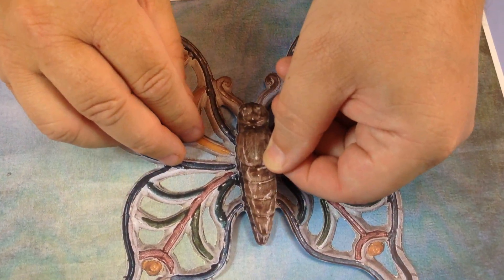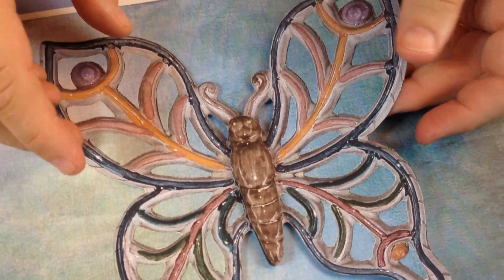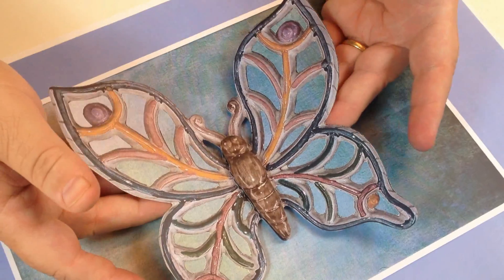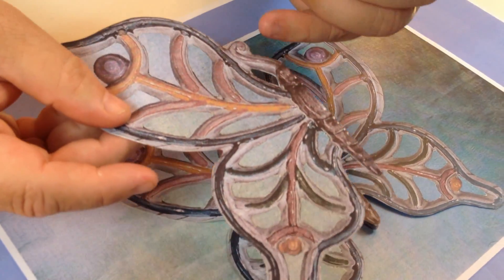Next I'm going to take the body section and position that over the top like that, so you've got that 3D look. You could leave it at that if you wanted to lift the wings up and put it in a 3D frame — just looks like it's flying in. But I've also got these as well — I've cut them in half, as you'll see in the design.